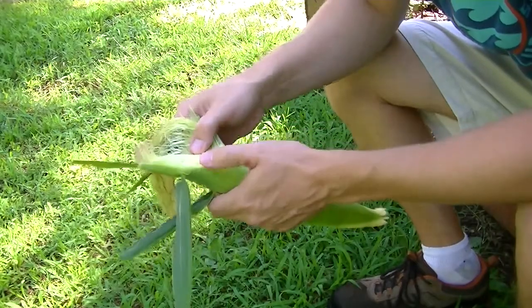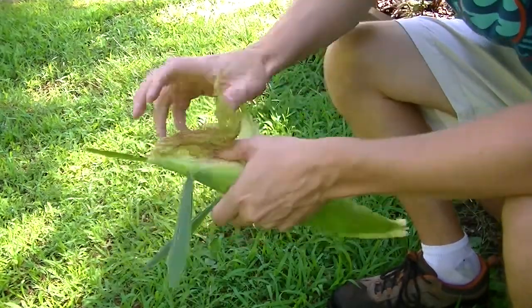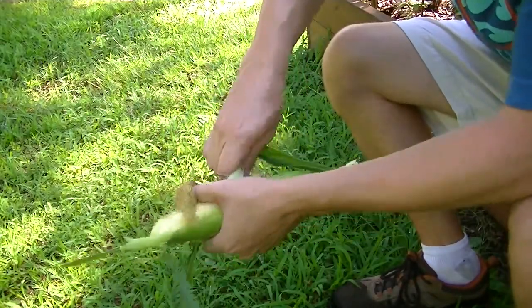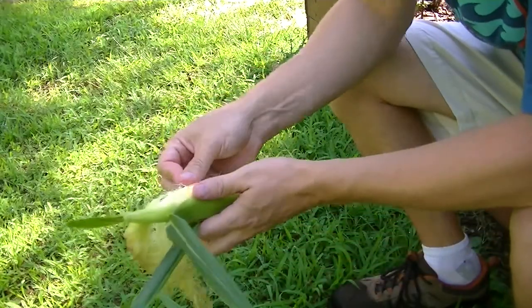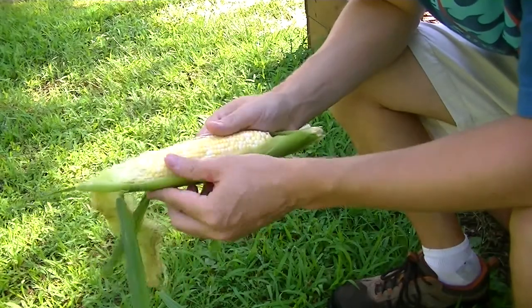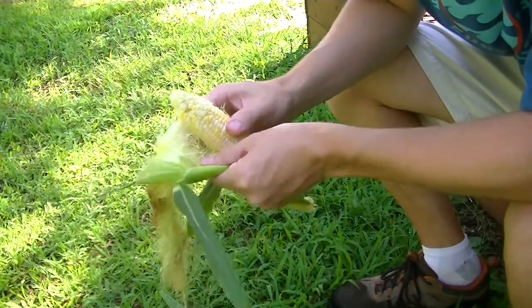You can see where the worm got a hold of it a little bit. Not bad looking corn — you can see it's bicolored, that's why it's called peaches and cream.